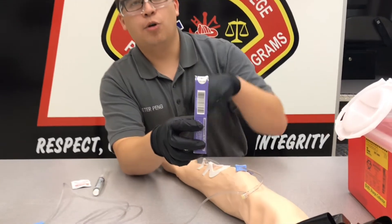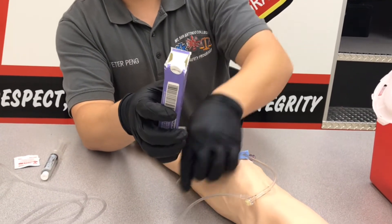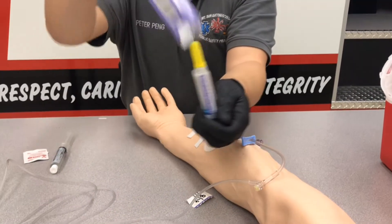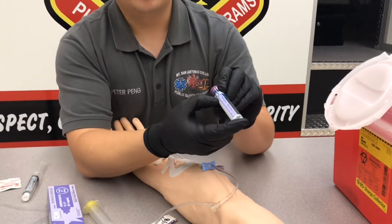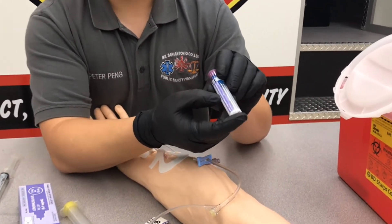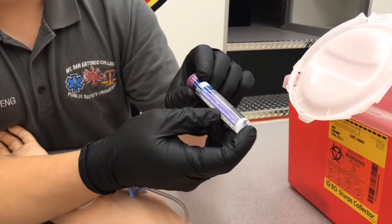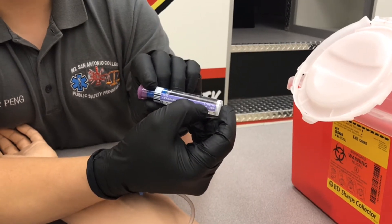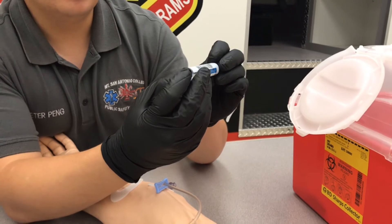To open this up, there's a little open tab here — make sure you find that. Push in and lift that up. We're going to DICE this one more time outside of the package: atropine sulfate, the dose we're giving is 0.5 milligrams, the clarity looks good, the integrity looks good, the concentration is still 0.1 milligrams per ml, and the expiration date is the same.